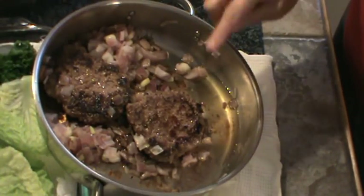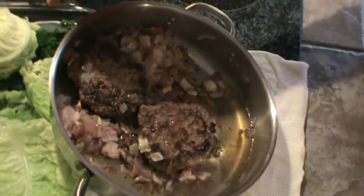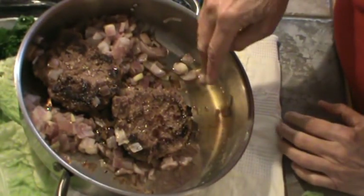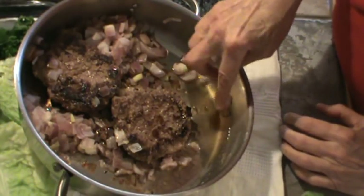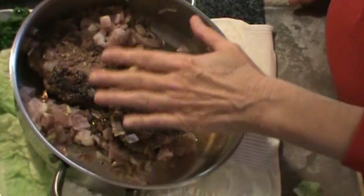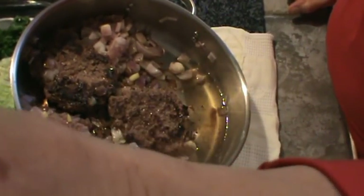I wanted to show you how I get the grease off of these hamburgers and onions. See all this down here in the corner? I've got the pan actually sitting cocked up on my other little Pyrex plate back here and I just let it sit there — probably about five minutes — and most of that oil is going to drain down into this corner. Then I just take a couple of paper towels and let them soak up all this grease. This is just a good way to allow the grease to come out of the meat by just tilting the pan and pushing all your meat up to one side.